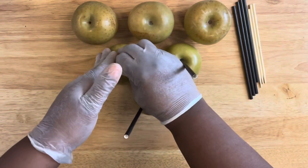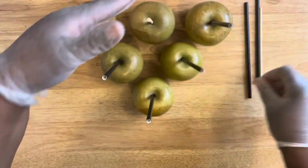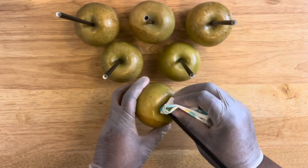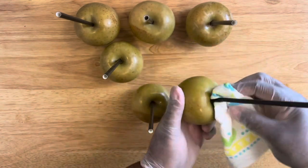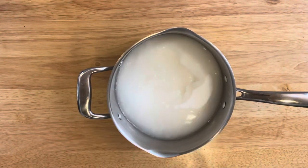Once you have finished inserting all your sticks and straws, you want to take a piece of paper towel or a cloth towel and wipe around the top of your apple to make sure there's no juice sitting there. This will help prevent those bubbles. Now let's start adding in our ingredients.